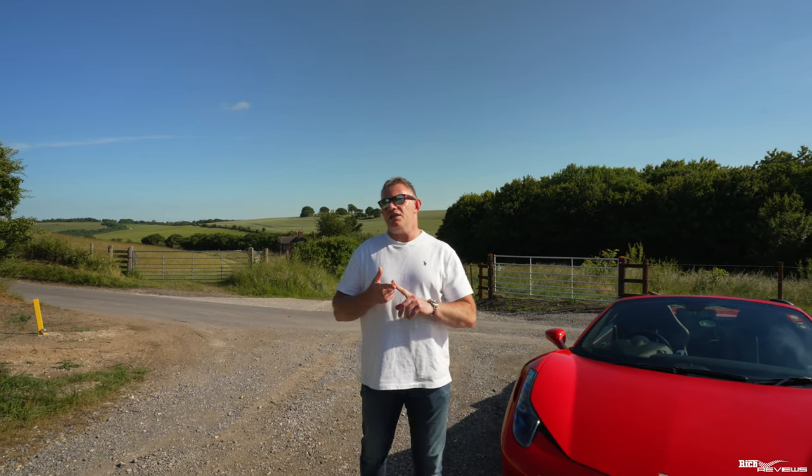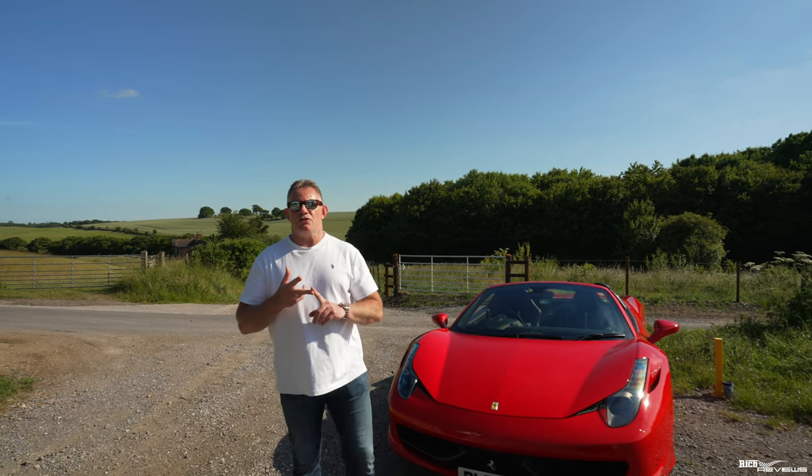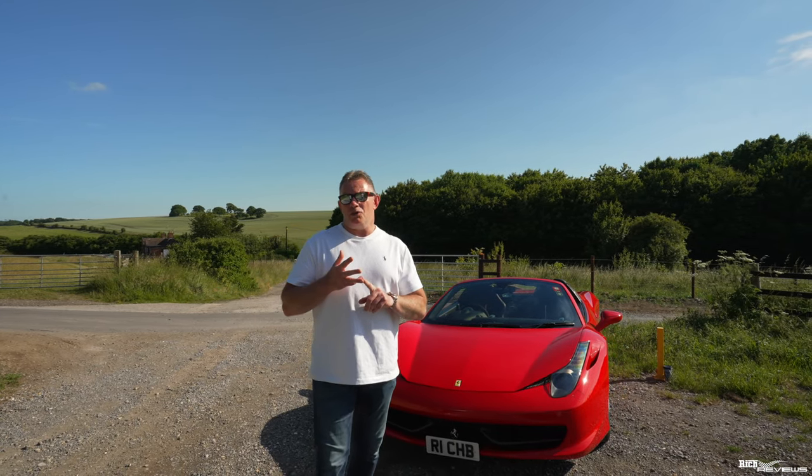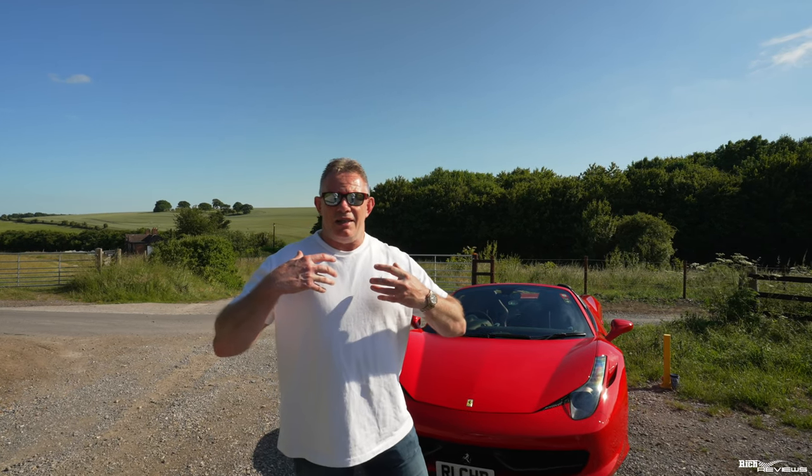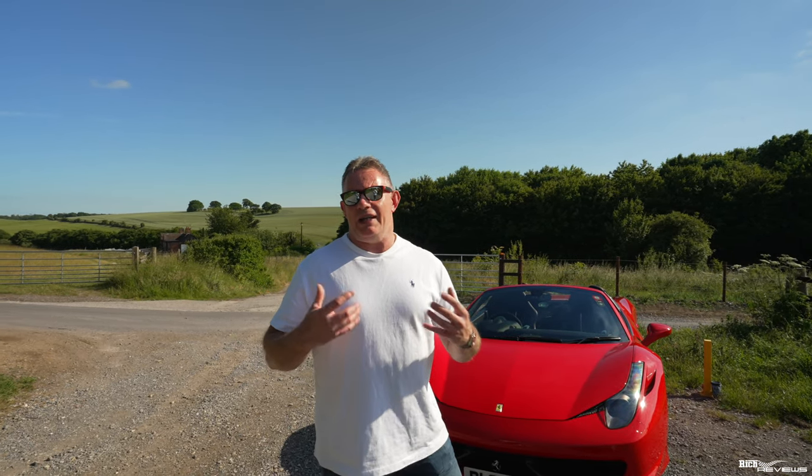Before I go into the depths of what the Manettino does on a Ferrari, I want to cover off a few terms first. The terms I'm going to cover are stability control, traction control, and what the Manettino does with regards to the suspension — the technicalities of what actually happens in the car, so that when we do some driving and show you the different driving modes, you'll have an appreciation of what's technically happening.